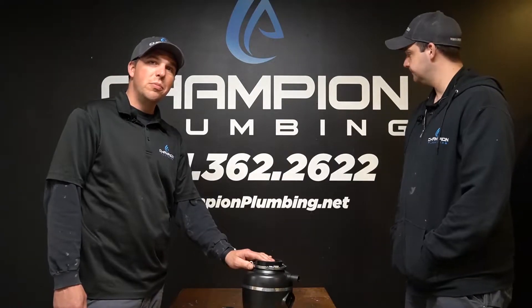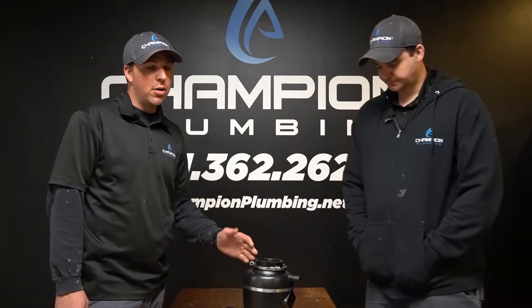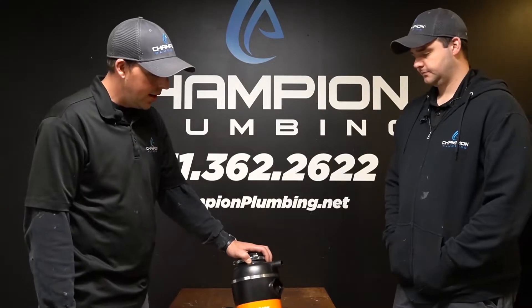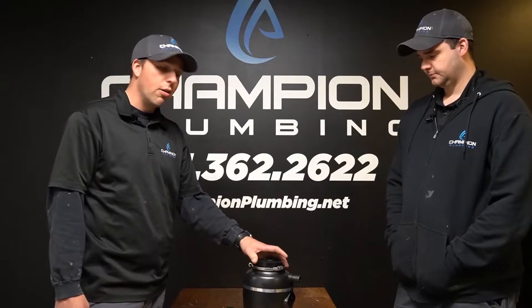The one we have here is a Wolverine Brass called the Beast, half horsepower. They make a smaller horsepower and a bigger one — this is kind of the middle one that's going to work for pretty much any home. If we install it, it's backed up with a three-year warranty on both product and labor.